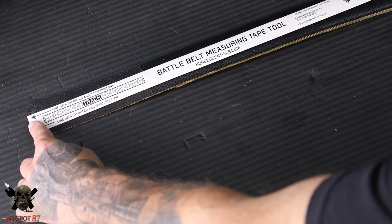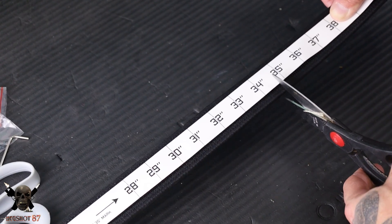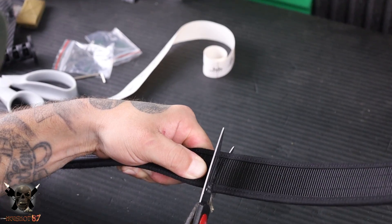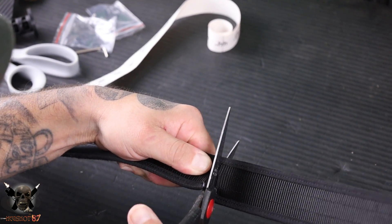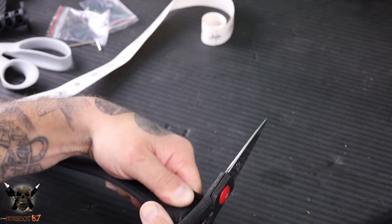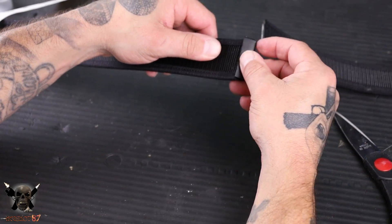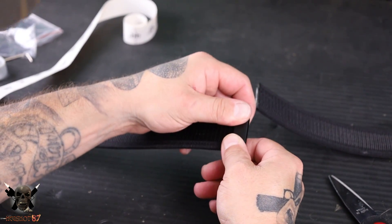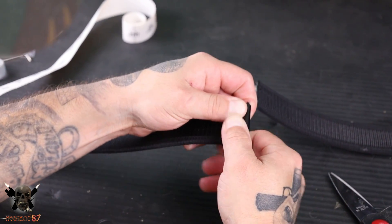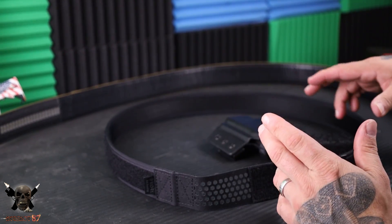Then you measure the inner belt — hold it all the way down to the end — and you go one inch shorter than your true size or your outer belt. This goes from 24 to 48 inches, covering a wide range. So you cut, do a little singe job, make sure you put your little metal clip on this one, and tighten that down so it's easier to run through your pants.